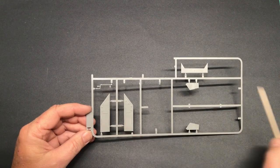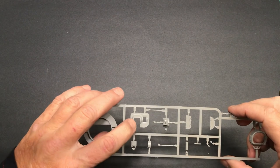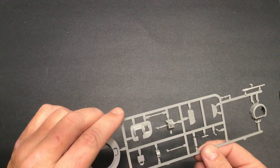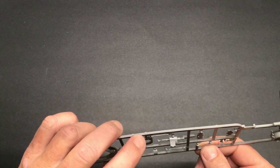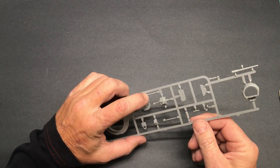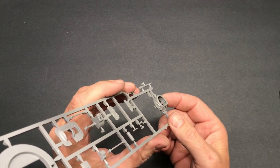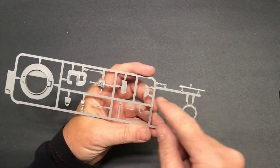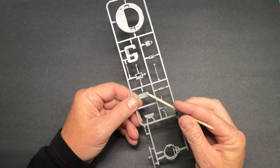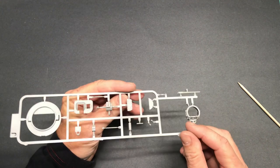The J sprue has the turret base and mantlet cover, which has really nice cast texture. The gun mount is there along with the .30 caliber coaxial machine gun barrel, which is molded solid at the end — that will need to be drilled out, same with the small commander's cupola barrel. The cupola itself has good detail, and the hatches look nice, though they do have some ejector pin marks on them. Since there's no other detail to worry about on those surfaces, cleaning them up would be very easy.